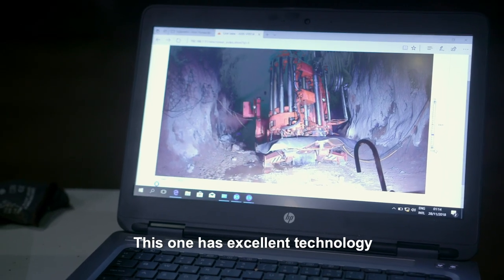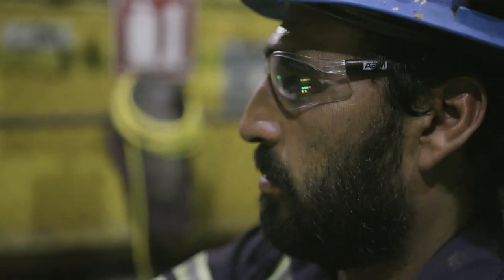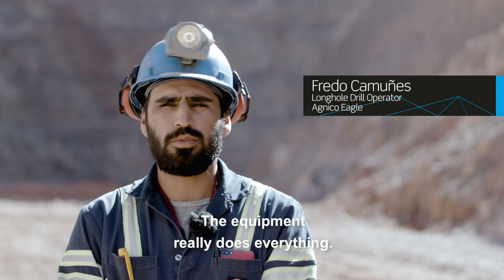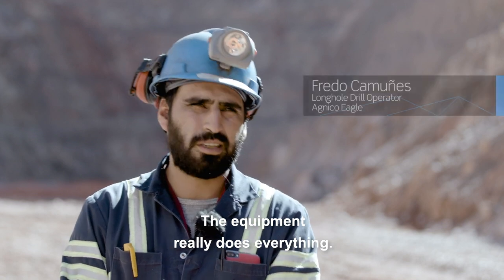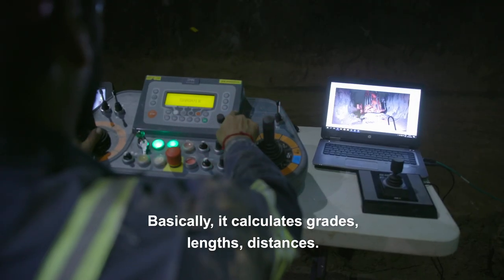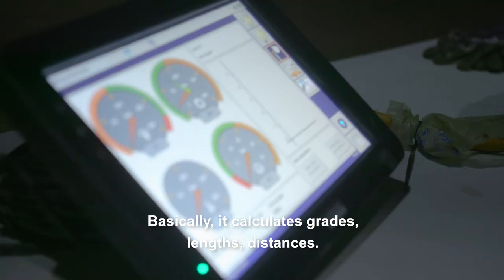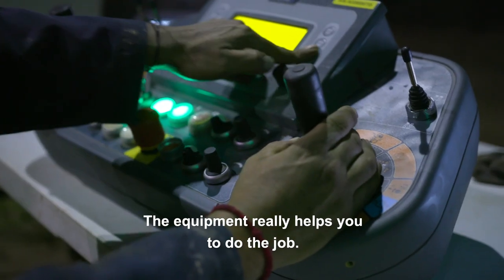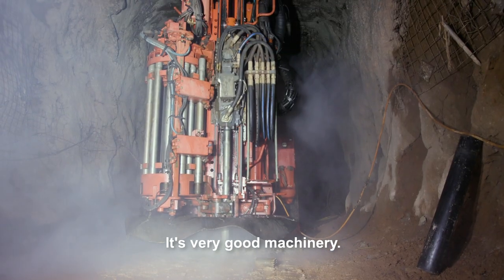The DL-411 has great technology based on sensors. It's a very complete system — it has degrees, longitudes, and distances. It helps you a lot. It's a very good machine.